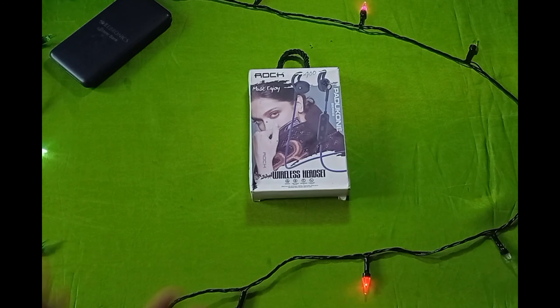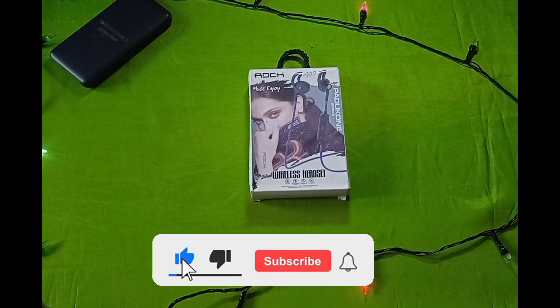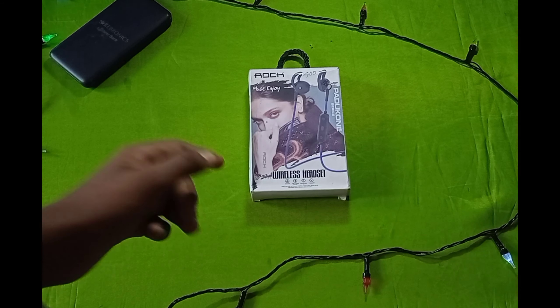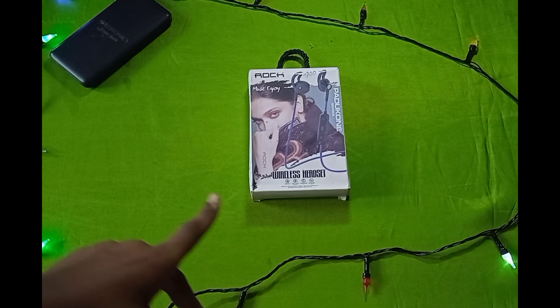Hello friends, I'm going to show you how to get into a Rock brand. We have a headphone launch channel. But now we have to get into a Rock brand — this is the brand that is from the market.